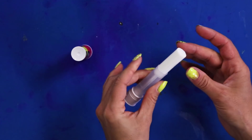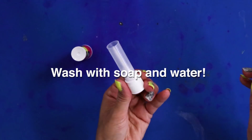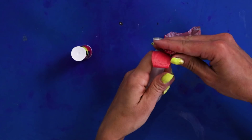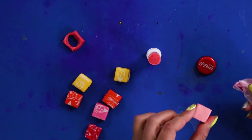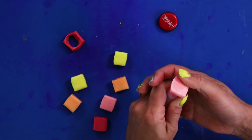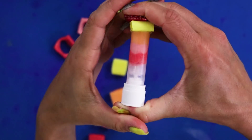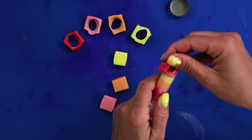First, roll off the glue stick as far as it goes. Twist it off, toss the glue, and clean it out really well. Now, unwrap your Starbursts and press into the center, one at a time. Add as many colors as you want. Taste the rainbow!